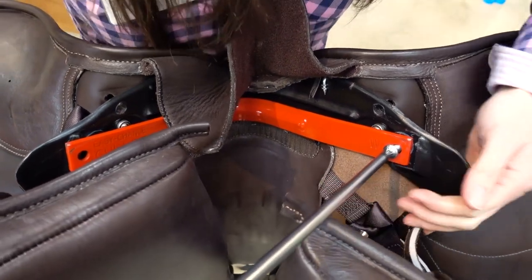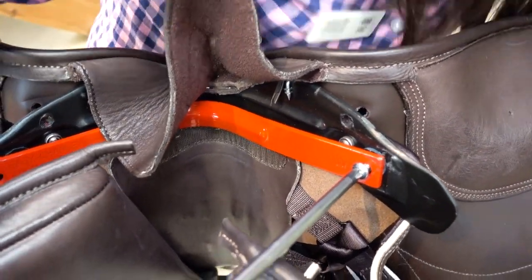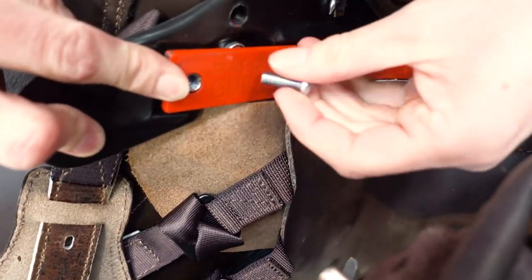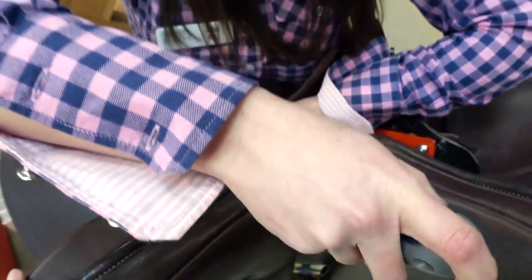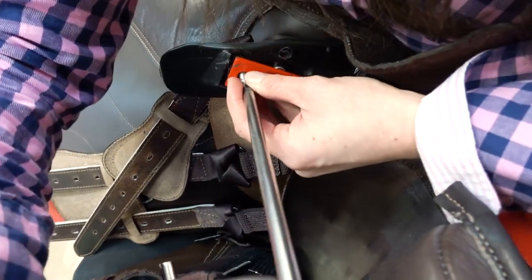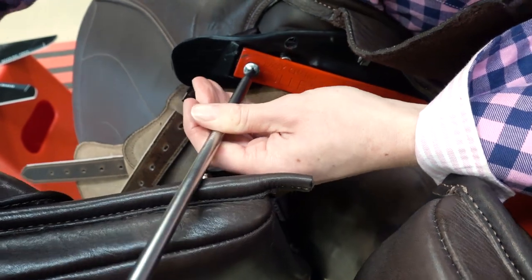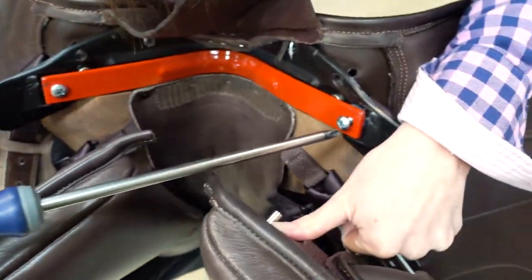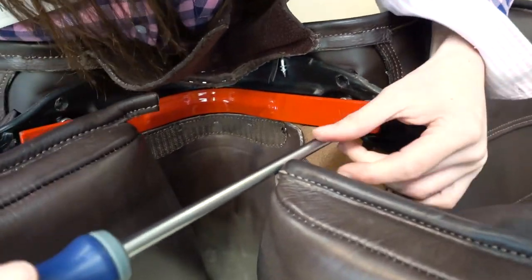Do you have a tip for putting this on? Normally I would put the first screw halfway in just to secure it, then widen the tree like that — it just drops into the channel here. Put the second screw in, fully tighten that, and then just make sure it's tightened up both sides. So that's widened the tree.